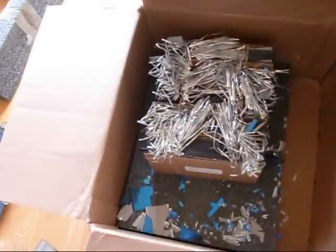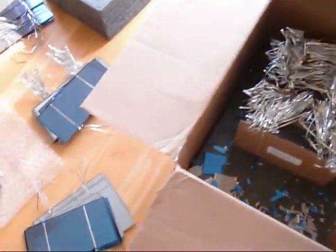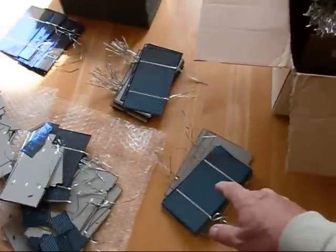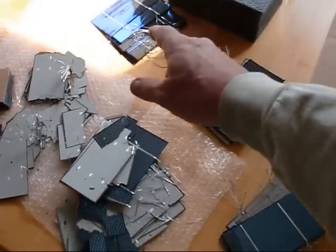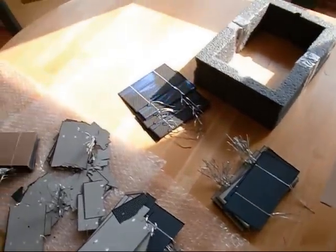As you can tell, it didn't quite survive the journey. I've opened two packs up. The first pack is basically made up of this stack, this stack, and this stack. And this stack over here is about the only ones — there's only about 6 cells there out of 50 that I think I might be able to use.